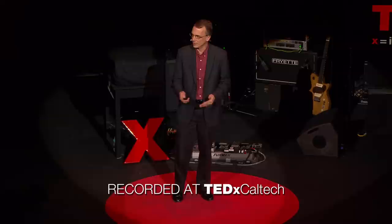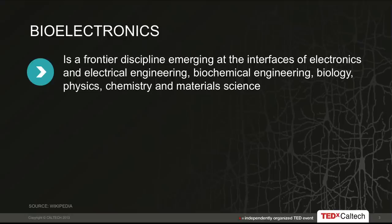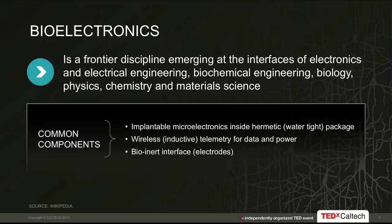As you'll be seeing in this session, and as you've already seen, there's a field called bioelectronics, where we try and take electronic systems and meld them with biological systems. This is fairly difficult to do, so it requires a lot of disciplines, some of which are listed here.